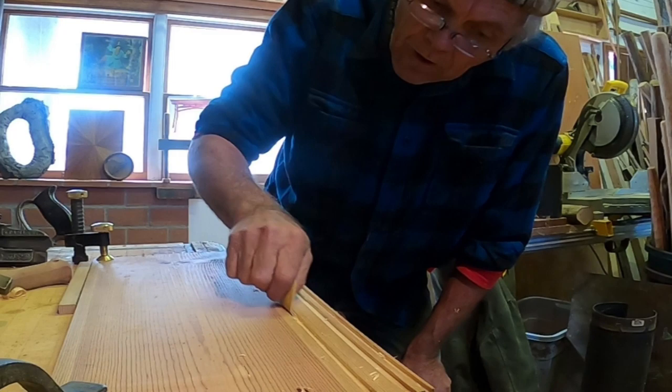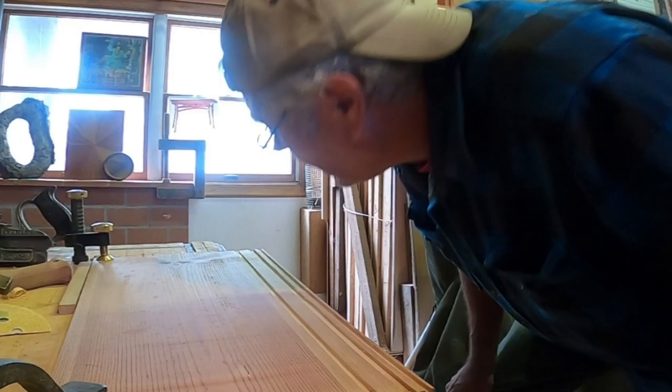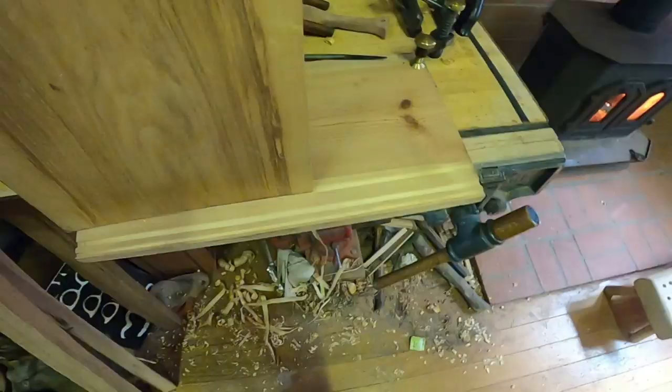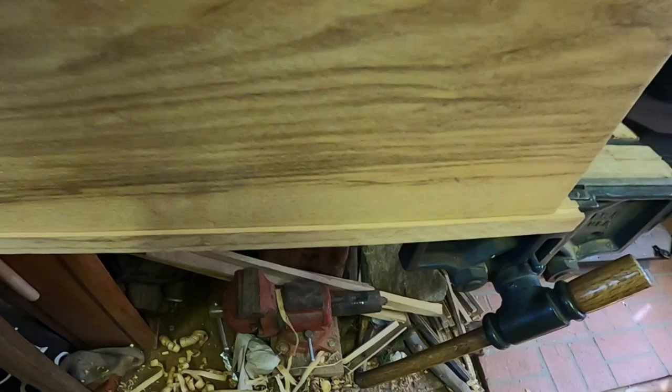So that's the plow plane. There's a whole assortment of different types of plow planes. I've got a Stanley 45 as well as a Stanley 55 - all the parts, cutters, and everything are in the boxes. Those are worthy of a video in their own right. But there you go - that's how you fit a panel into a groove. Thanks for watching.